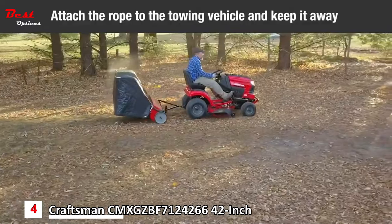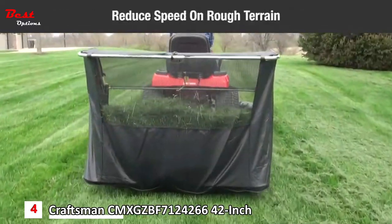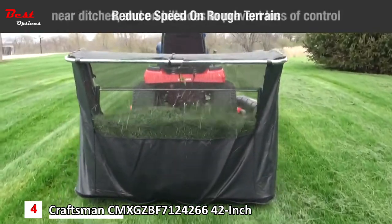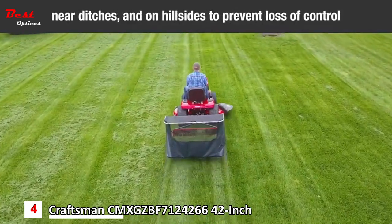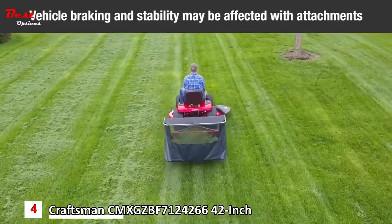Attach the rope to the towing vehicle and keep it away from its wheels and rotating parts. Operate the sweeper at a reduced speed on rough terrain, near ditches, and on hillsides to prevent loss of control. Vehicle braking instability may be affected with the attachment of the sweeper.